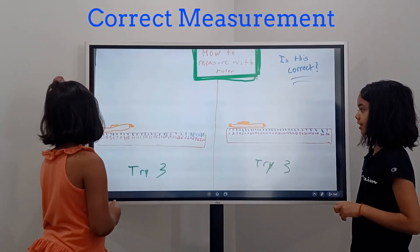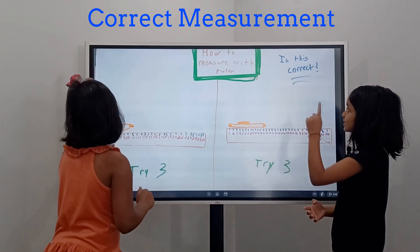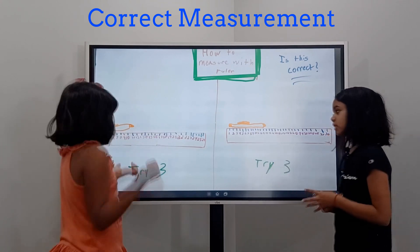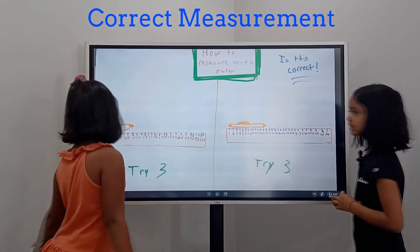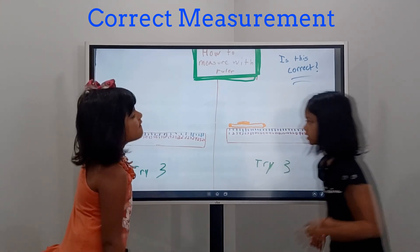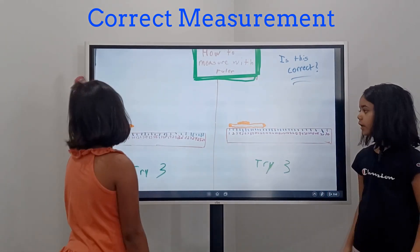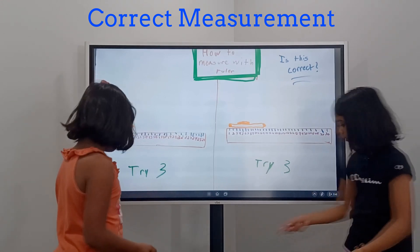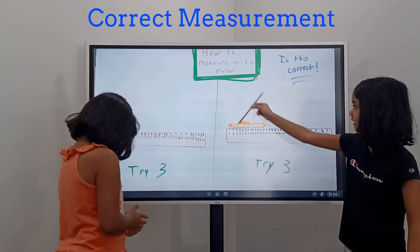Okay, try three — is this right, Angela? Yes, is this correct? Yes! The right way is this — this is try three and it's the correct way. You do not want to do it like this, or like this, or like this, or like this.